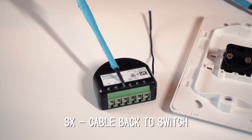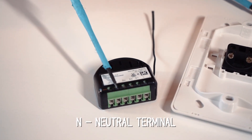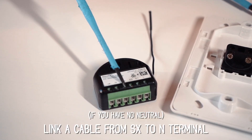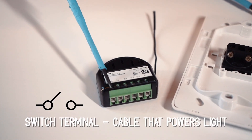S2 could be a scene that tells all your lights to turn off. The SX terminal is the other side that goes into your switch. The neutral terminal, if available, you'll put your neutral wire into the end terminal. If you do not have the neutral wire available, then you will just link it with the SX terminal. Finally, at the end here is your load — this is your switch wire, the wire that's going to the lights.